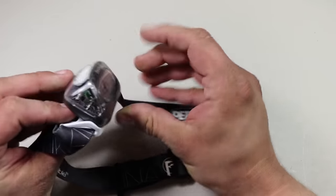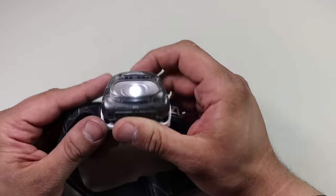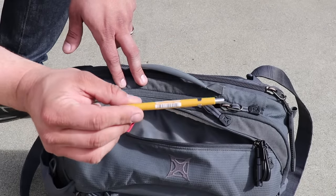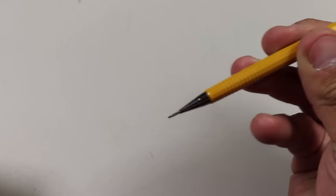The next item in this pocket provides complementary redundancy to that handheld flashlight, and that's a headlamp — this particular model is the Petzl Takina headlamp. I really like having both a handheld flashlight and a hands-free option for illumination. The next item in the pocket is a quick access pencil — my favorite all-time pencil that I've been using for a couple of decades now. This is the Pentel Sharp Mechanical Drafting Pencil 0.9 millimeters.